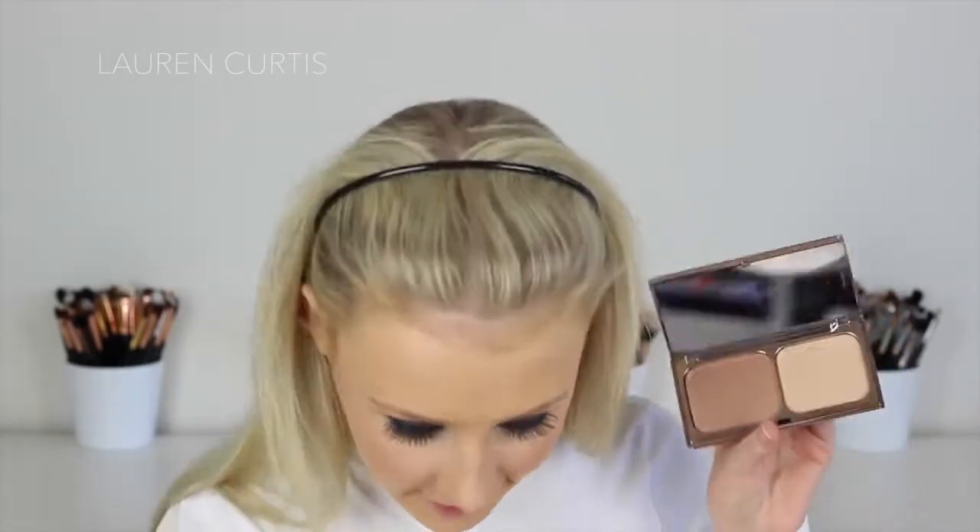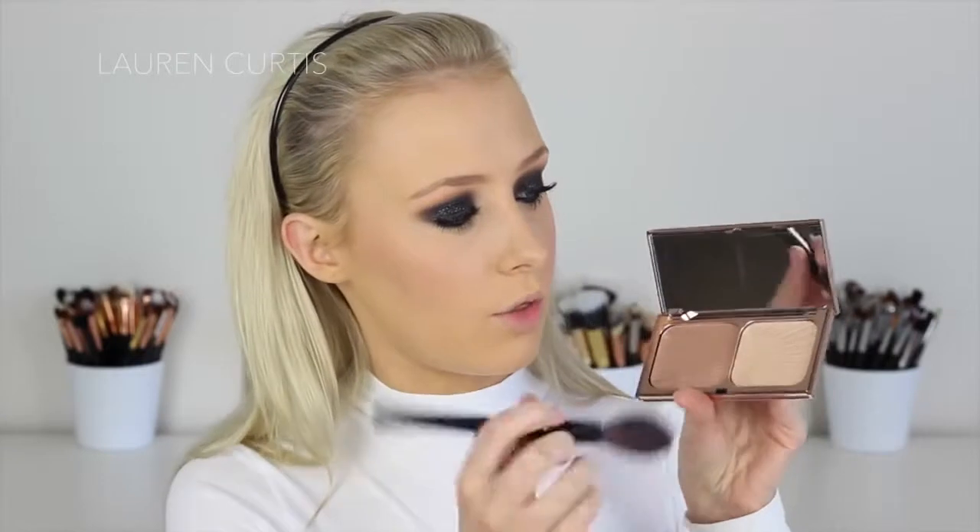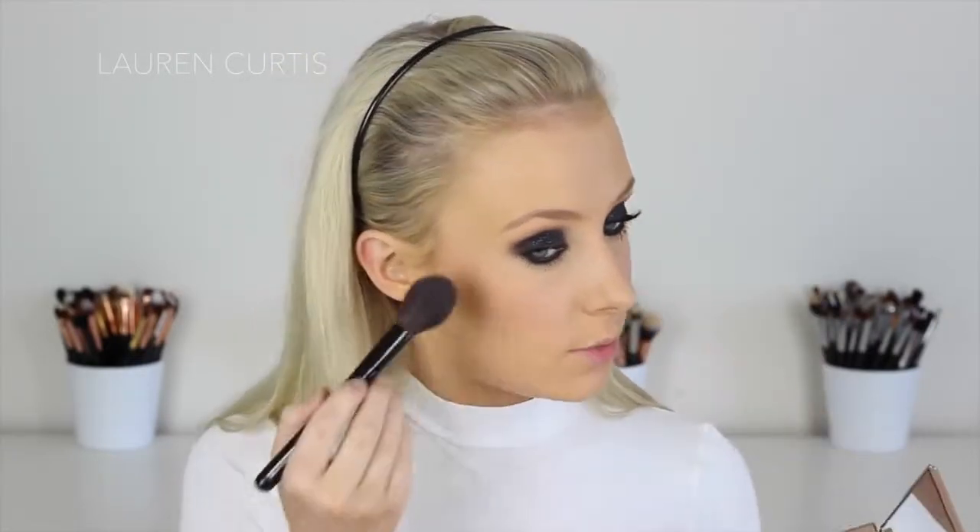Then I'm going to use my current favourite highlight shade — the one on the right. It's beautiful. Beautiful.